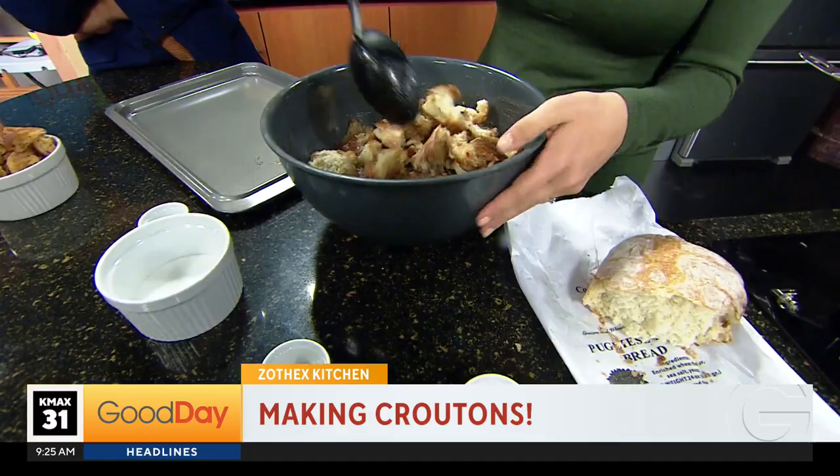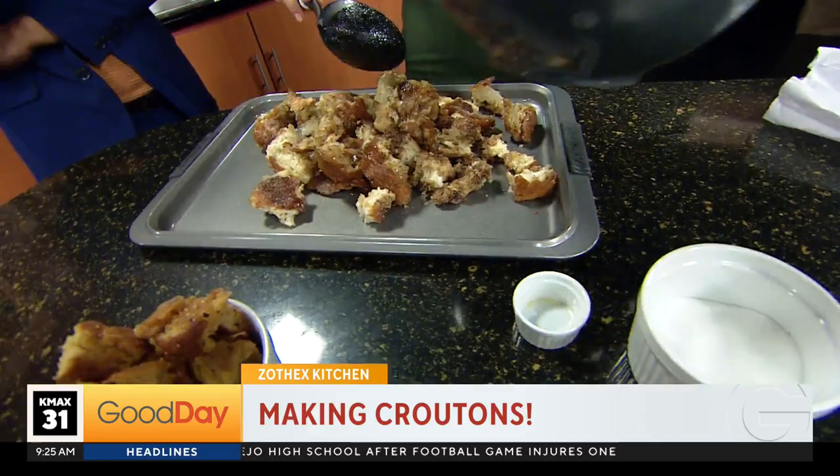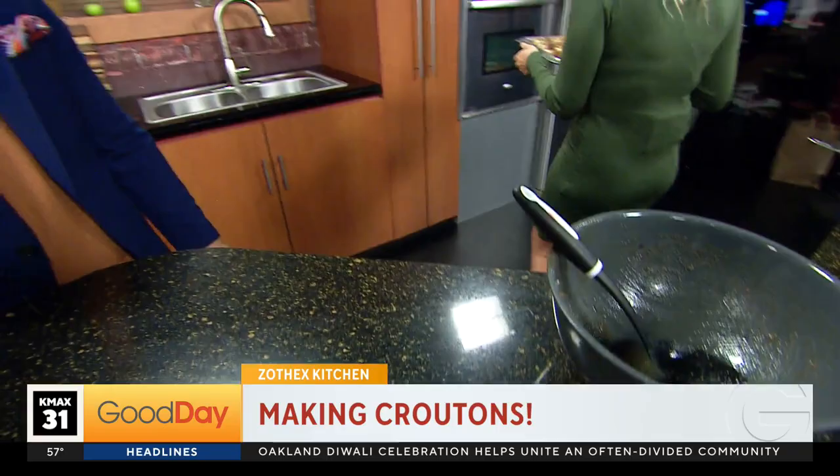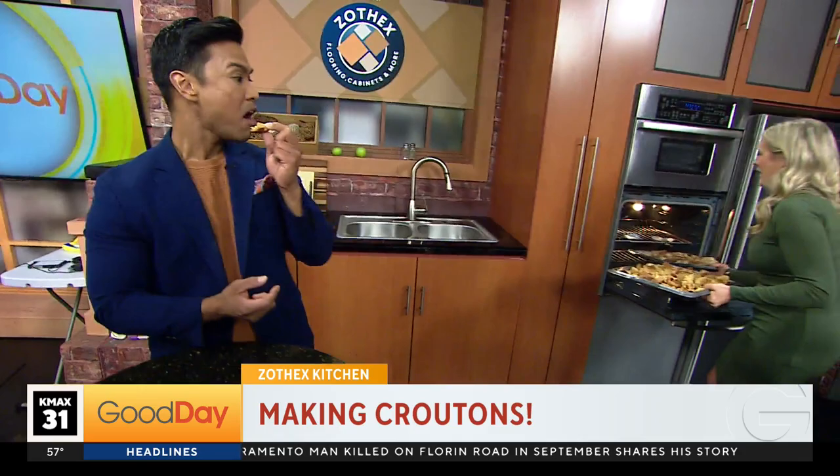So what we're going to do is just spread these out. Now we are a little pressed for time, or else I would mix this a little bit more, because you want to get every piece coated, soaking, just all that goodness. Then you're going to put it in an oven at a low heat — 250 degrees — for about an hour until they start looking like croutons.